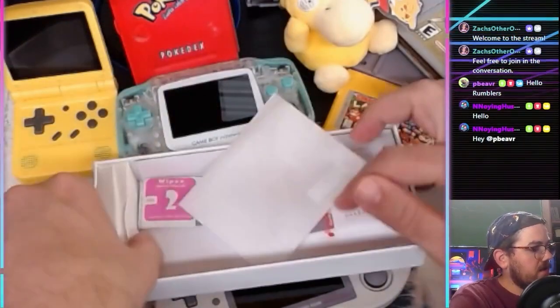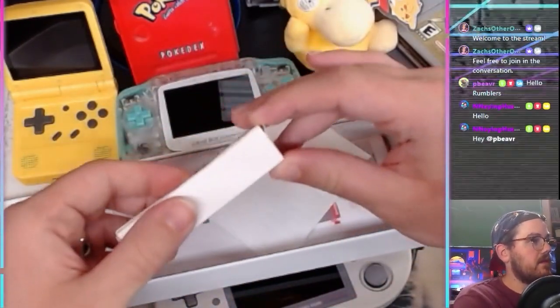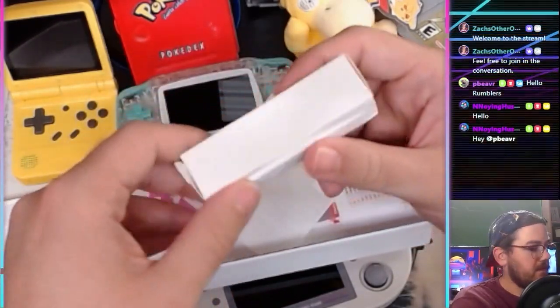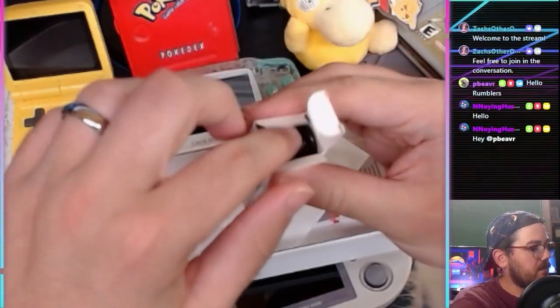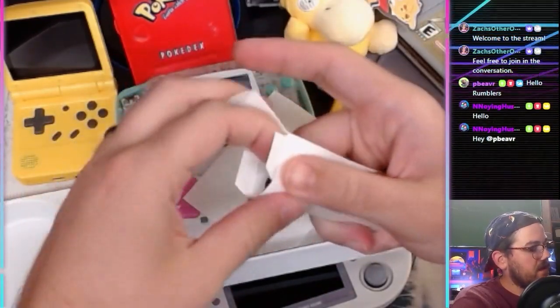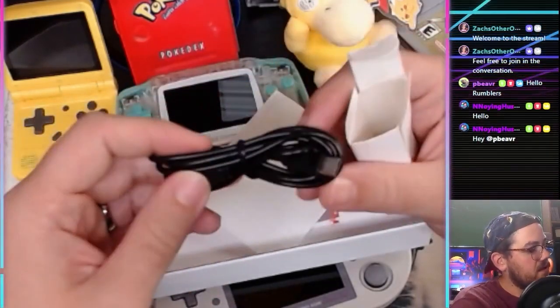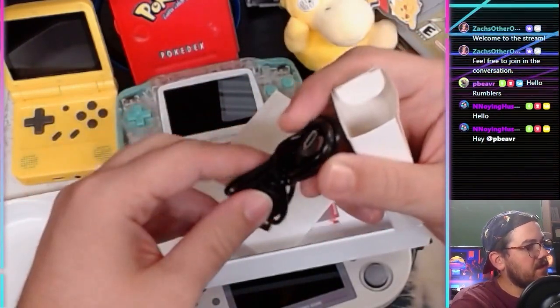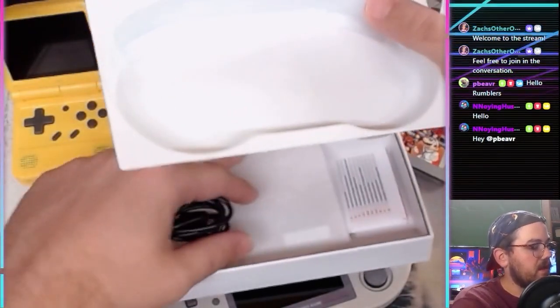And there's a cord here too. It's USB-C — your average USB-C cord. Pretty standard stuff. I'll keep the USB-C cord out in case we need it, but I think we'll be using the micro SD cards.